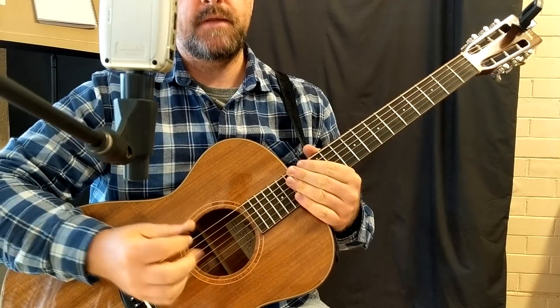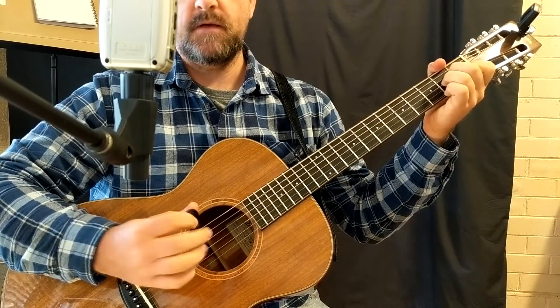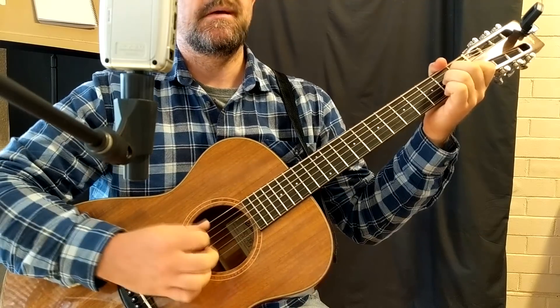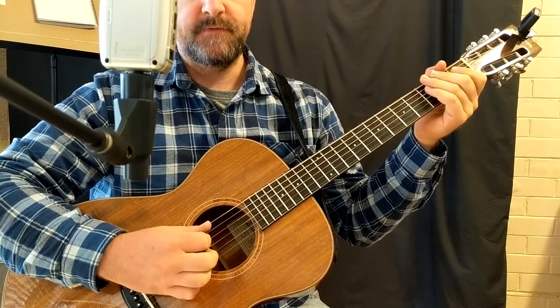The way that I'm doing this is using hybrid picking. The Travis Picking has got a particular sort of rhythm and feel about it, which you'll get to know as we progress through this.